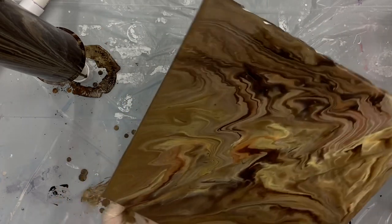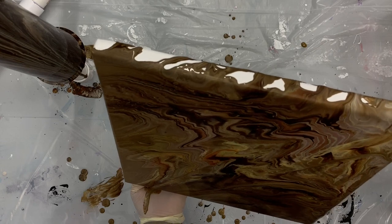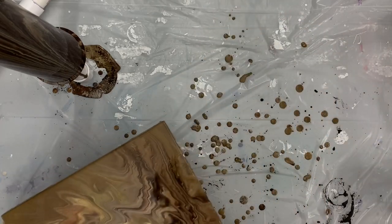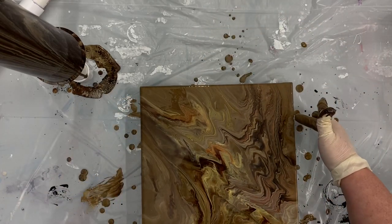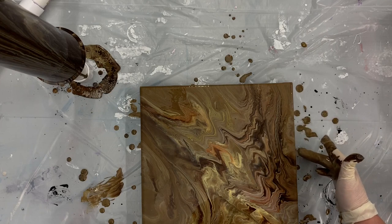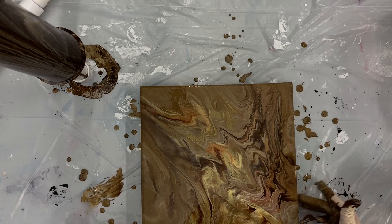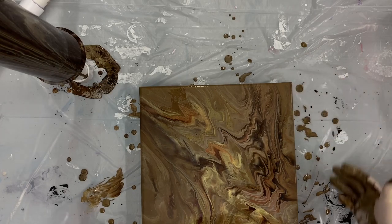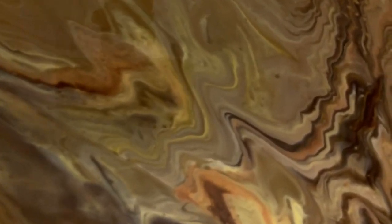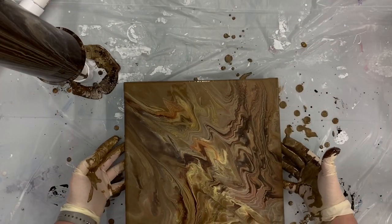I'm not going to worry too much about the edges because I'll take my palette knife and run some paint over there — there's paint underneath the cup I can use. Gravity will also help bring it down over the edge. I'm just touching up my corners here. That's actually quite a cool painting! We definitely did not waste much paint at all, and it's kind of a bonus — especially for leftover paint.